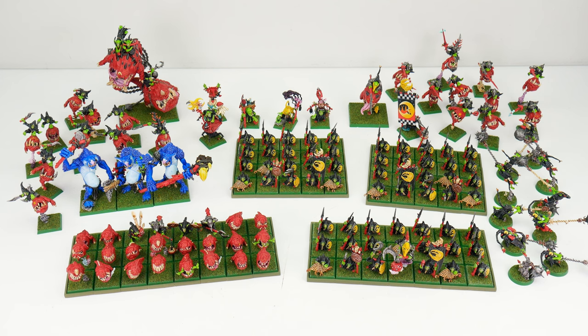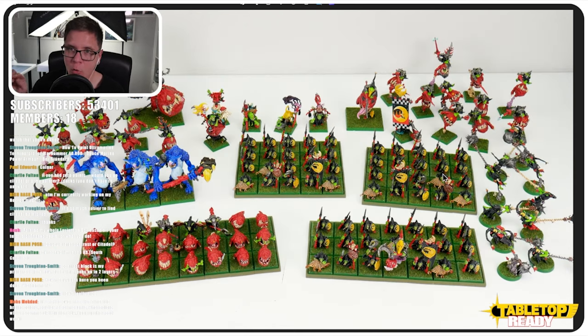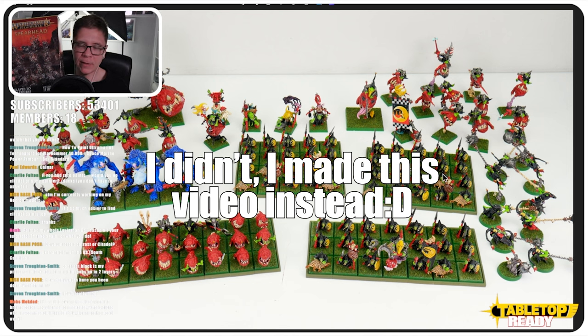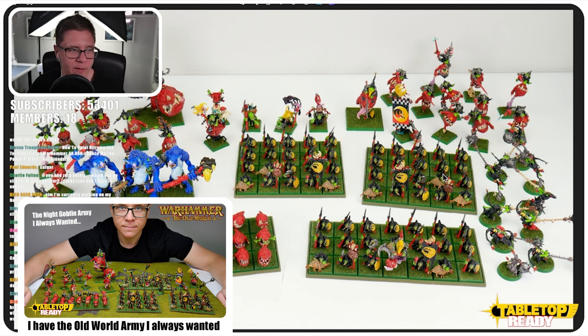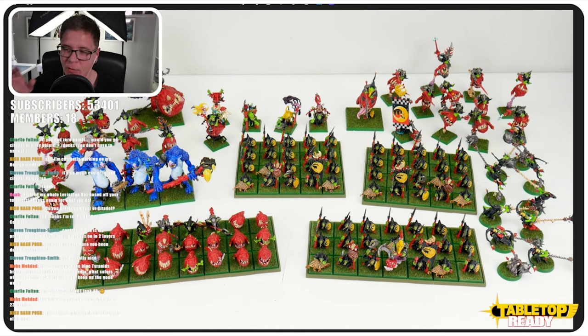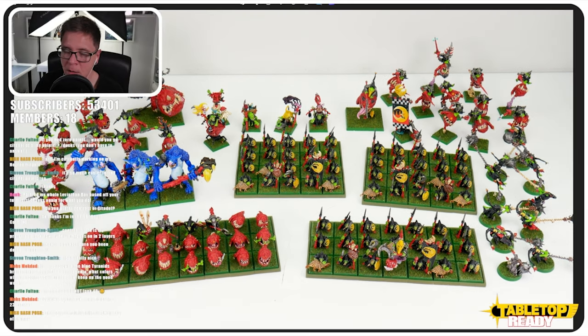Here we've got the Night Goblins — this is actually the whole army I've painted so far. I want to add three more trolls and a Mangler Squig to these, and I feel like they'll be finished. My next Old World project is going to be Chaos — I've got the spearhead ready and I'll be building miniatures on my day off. This army is painted using contrast paints and it's a very quick scheme to do. Even as a relatively new person in the hobby, you could probably paint this army in a couple of months.